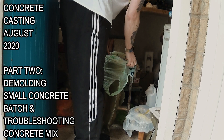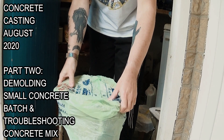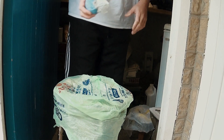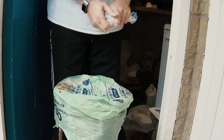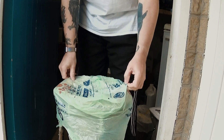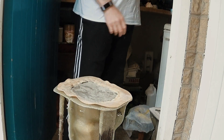Here we are today on the follow-up with the concrete batch pour, August 2020. That's our little testing concrete thing that we put in a bag just to test the hardness. So I'm actually demoulding on the second day after casting.